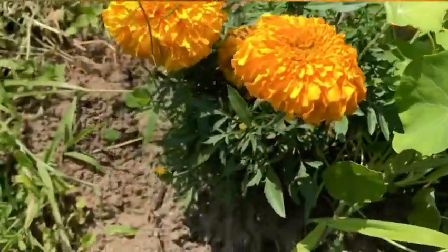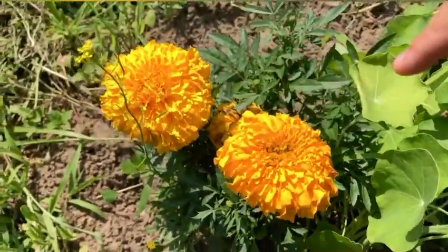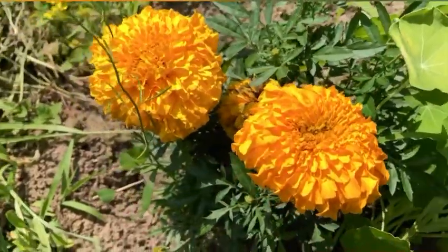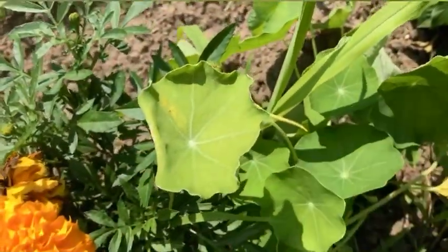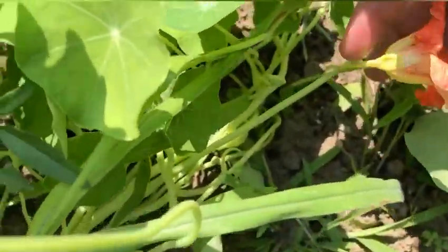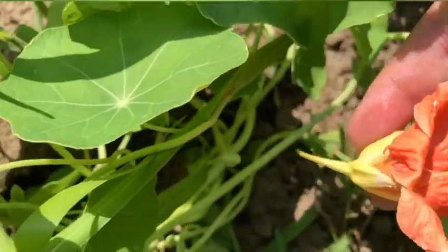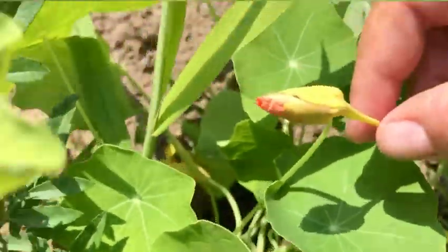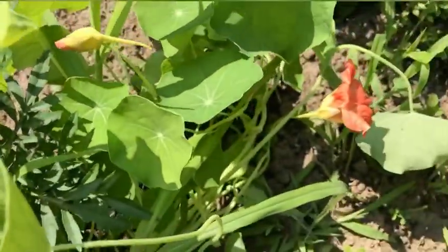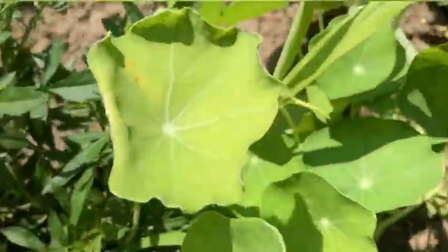On my next row, these are marigolds here. But these leaves here are nasturtiums, and yesterday my first flower came out. Isn't that really pretty? There's another one that's about to come out too. I think this is going to be really pretty at the end of each row here — that's where most of them are.